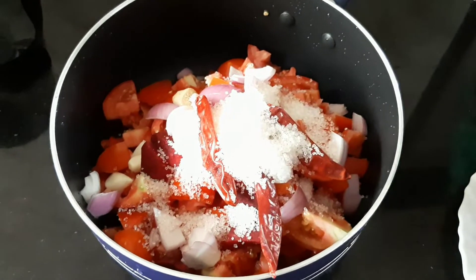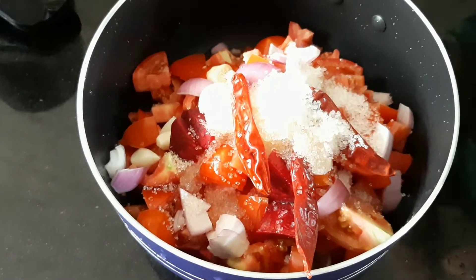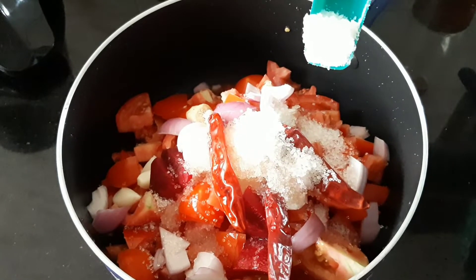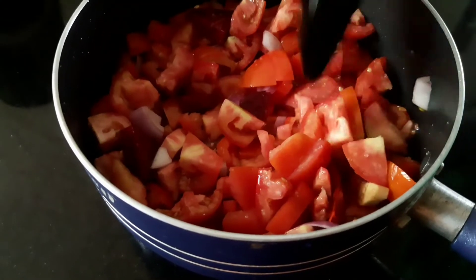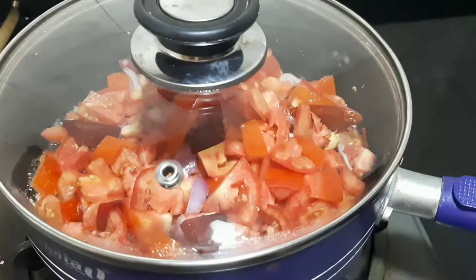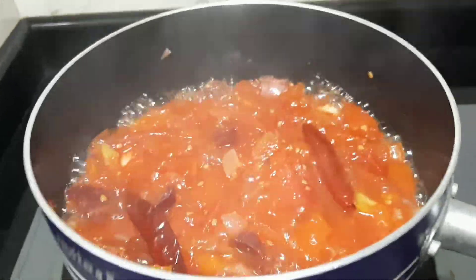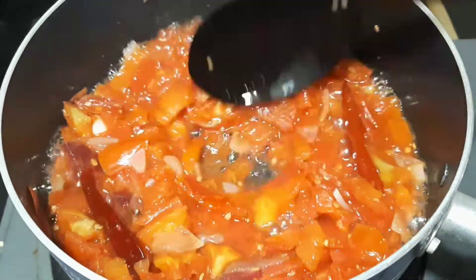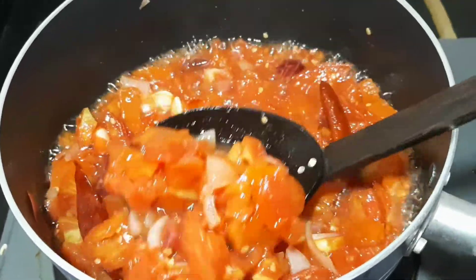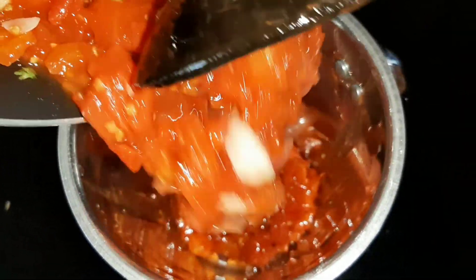Add 3 tablespoons of salt, add 1 teaspoon of salt, cook the mix. Then cook the cookie. Are the cookie cooked in the middle? Cook in the middle of the stove. Put in the jar and mix it in.